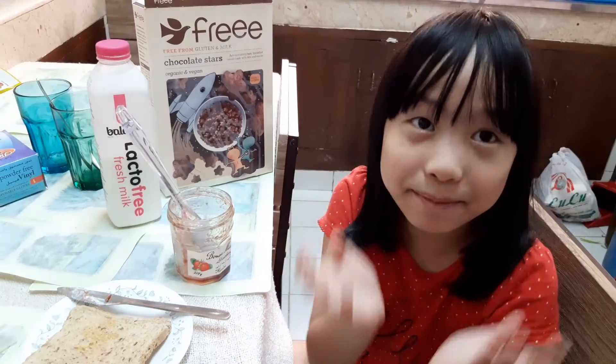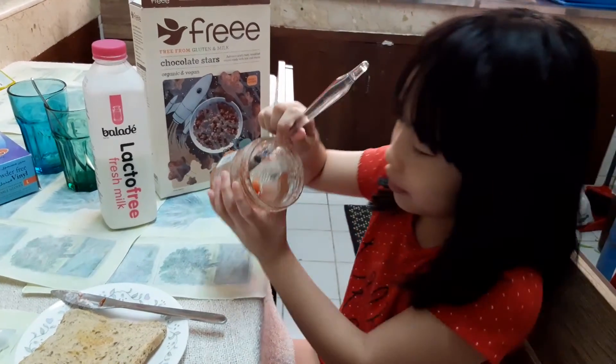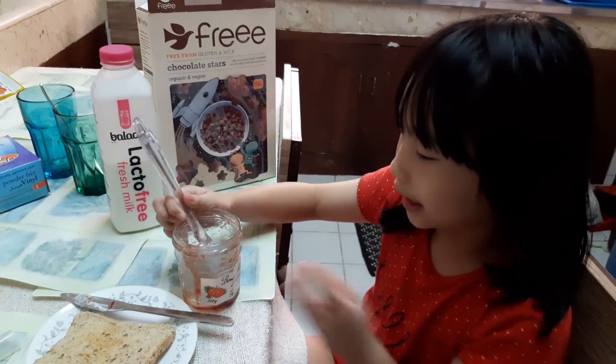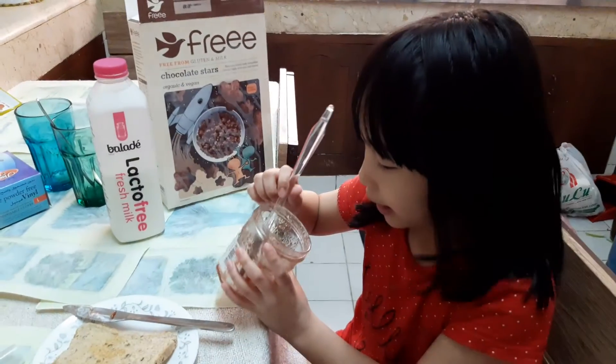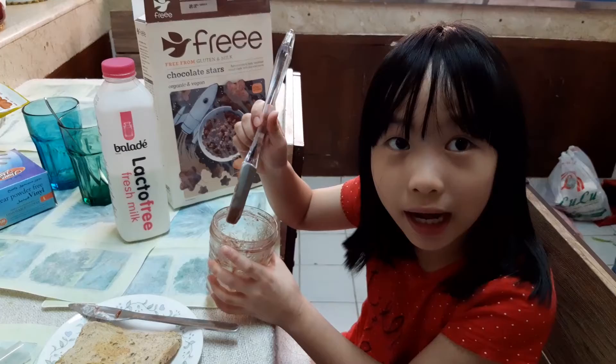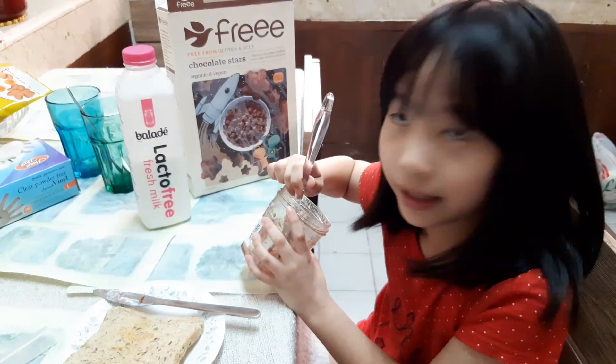I have another tip for you on how to save money. If you have an empty jar — like a strawberry jam jar, for example — get a spatula to get the leftovers out, so you can get everything and not waste anything.